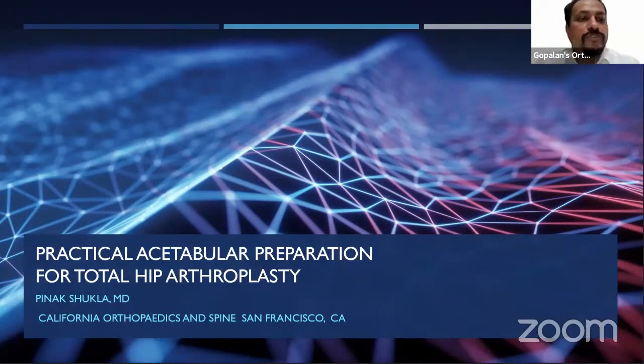Dr. Shukla grew up in Chicago suburbs and attended the University of Illinois at Chicago for both undergrad and medical school, graduating with honors. He subsequently moved to Boston to complete his residency at Tufts New England Medical Center, followed by a fellowship in arthroplasty at the University of California at San Francisco. After practicing general orthopedics with an emphasis on joint replacement in Nebraska for six years, he's currently a consulting joint replacement surgeon at California Orthopedics and Spine.